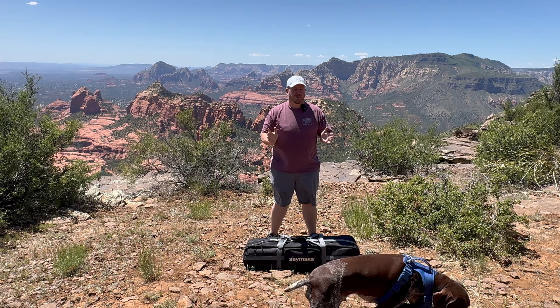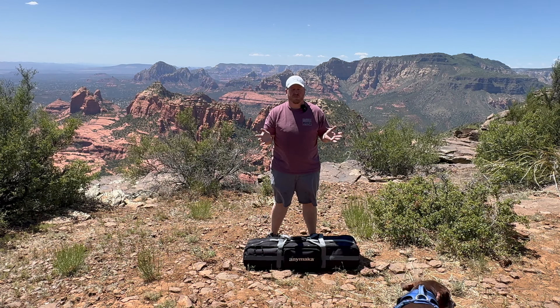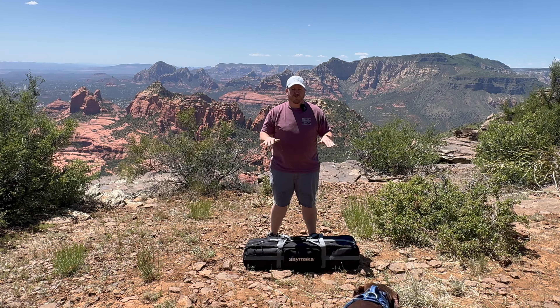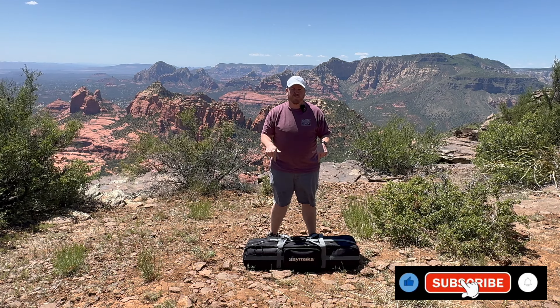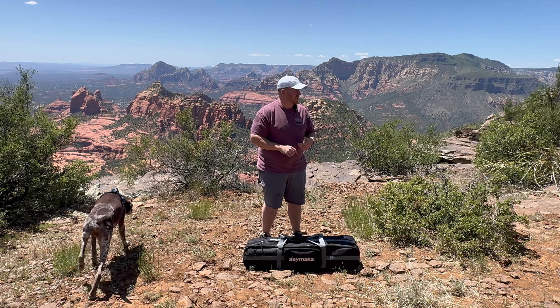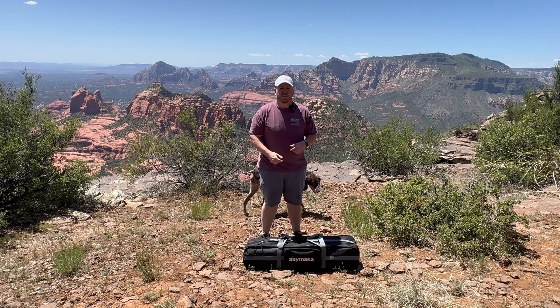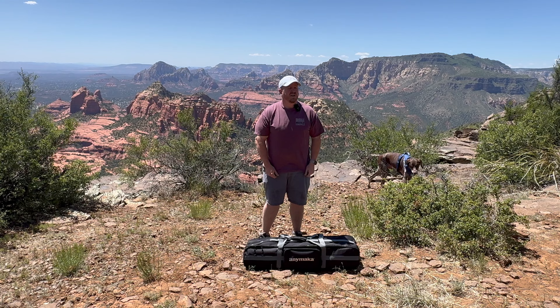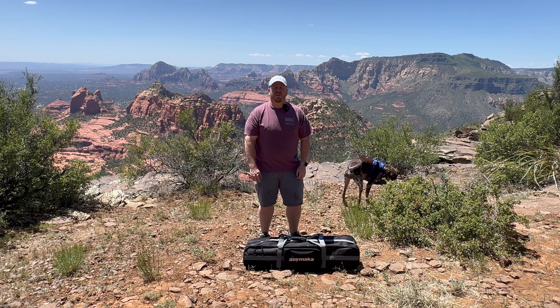Alright guys, it's a little windy out here, so sorry if there's any noise. Trying to do my best with the mic, hopefully it'll help out. Forewarning — first disclosure — I've never put this thing up before, so this is my first time; you're seeing it live. I've got the dogs here with me, they're kind of hanging out, enjoying the scenery. We're actually out here outside of beautiful Sedona, Arizona. Highly recommend you come check this place out if you get the chance.